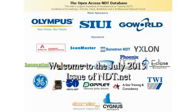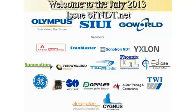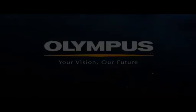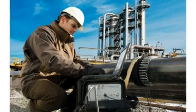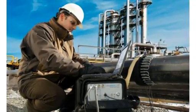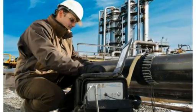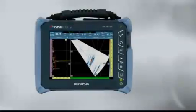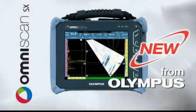Welcome to the July 2013 issue of NDT.net. Olympus introduces the UltraWave LRT flaw detection system using guided-wave technology. This advanced flaw detection system performs long-range inspections on pipes and pipelines.